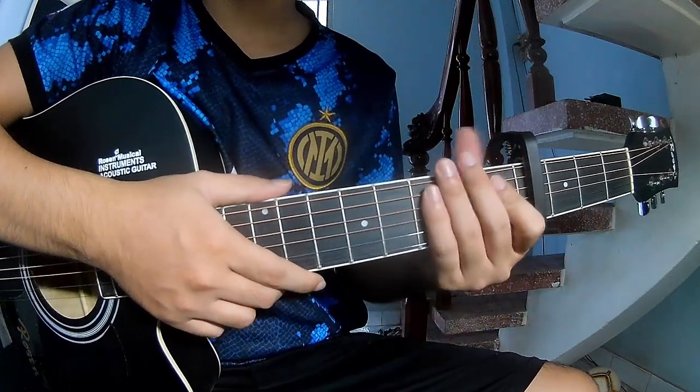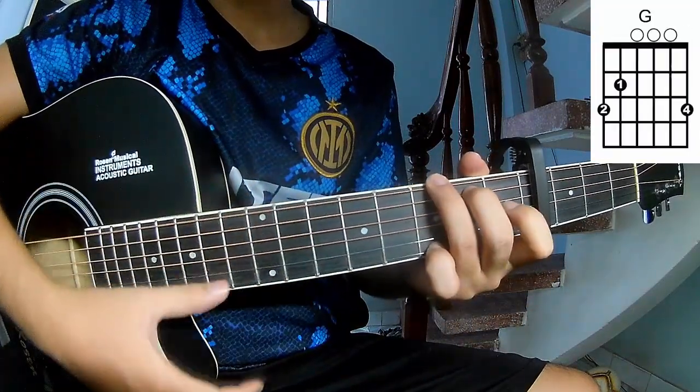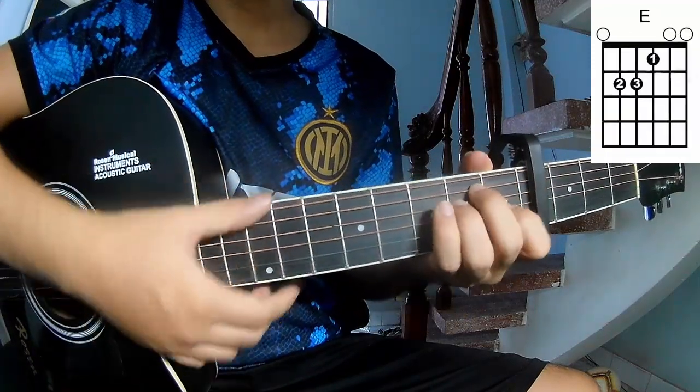First, to choose the chords in the fourth fret to play this song: A, C, G, Am, F, Em.